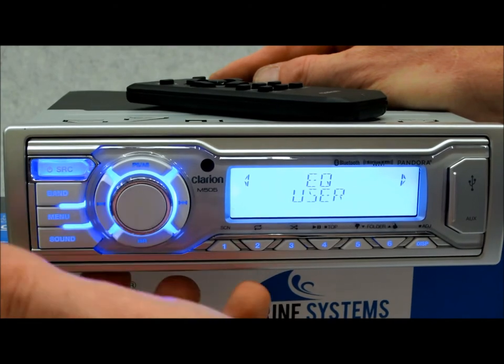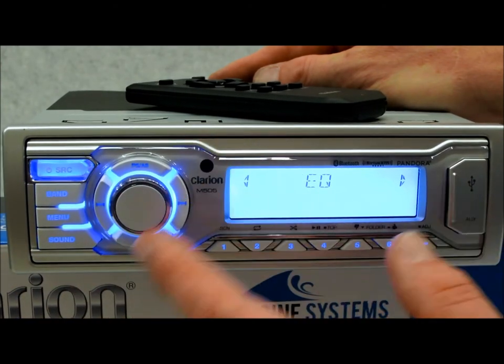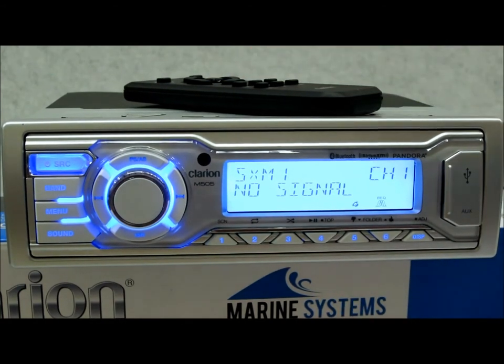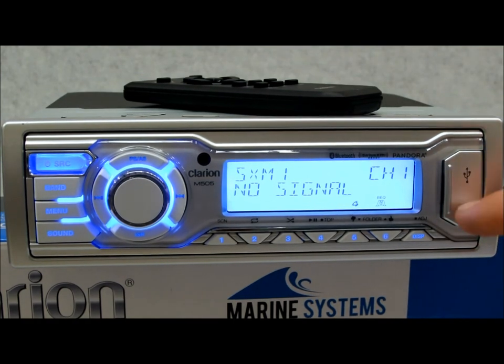The menu covers your settings, band, source, and main jog knob — very straightforward, nothing complicated whatsoever. The USB and aux input expandability is great for Android or analog devices. Bluetooth pairing is very easy and it works directly with Pandora through the app, which you get for free on Clarion's site or your app store.